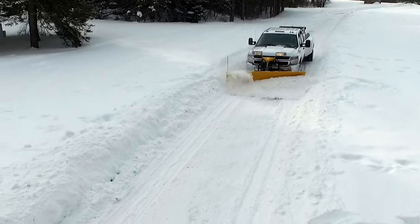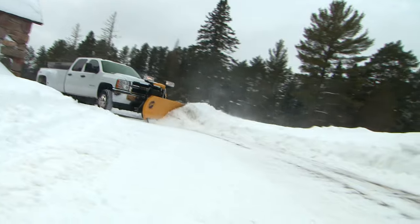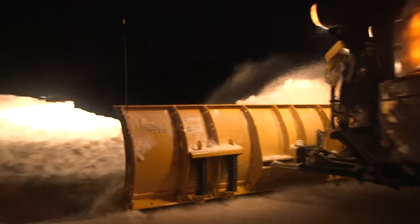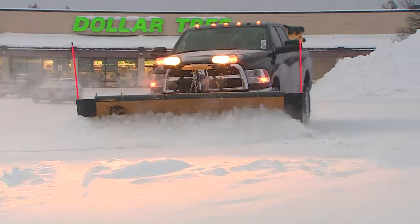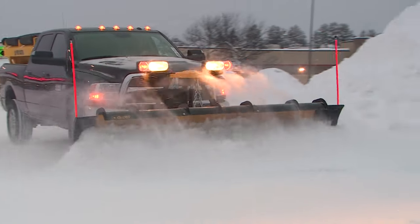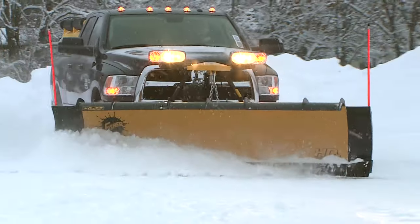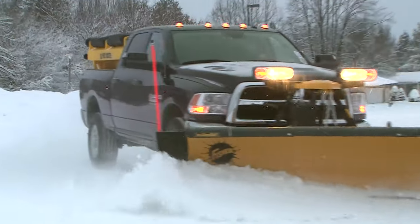Take Fisher Engineering's best-selling plow of all time, give it a standard half-inch steel cutting edge, two extra steel reinforcement ribs, and more available accessories, and you have the all-new Fisher HD2 Snow Plow. The HD2 Plow is built for serious snow removal.